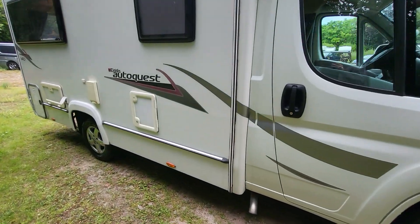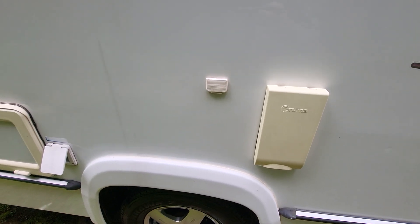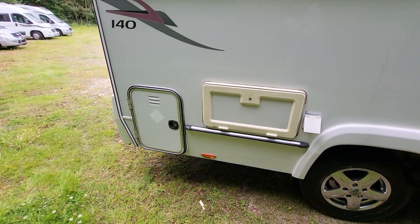Going down this side, we have got your toilet cassette, your boiler cover, and there's an external aerial socket there. And then we have your water pump, storage locker where your habitation battery is, and your hookup and your gas storage.